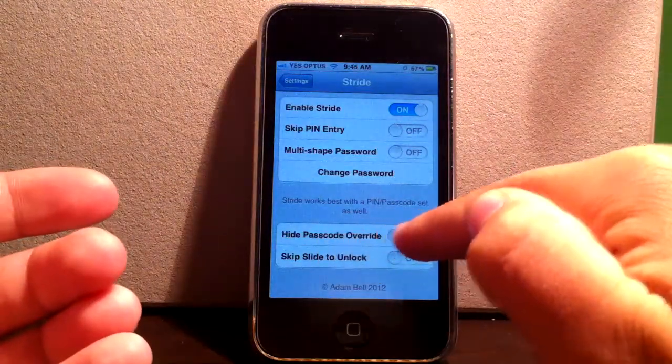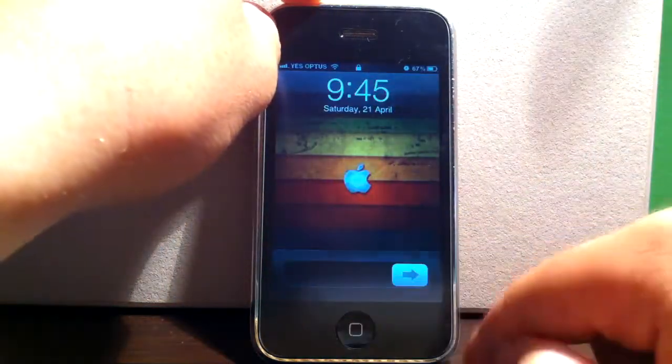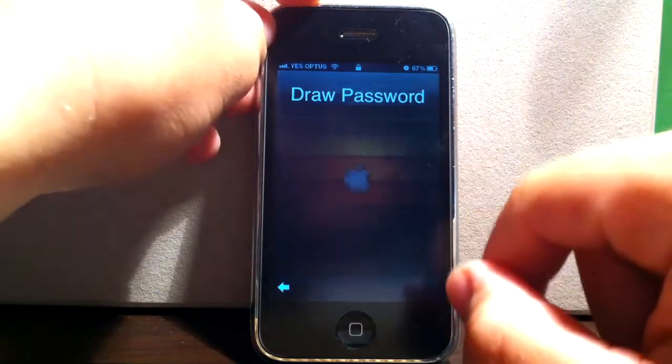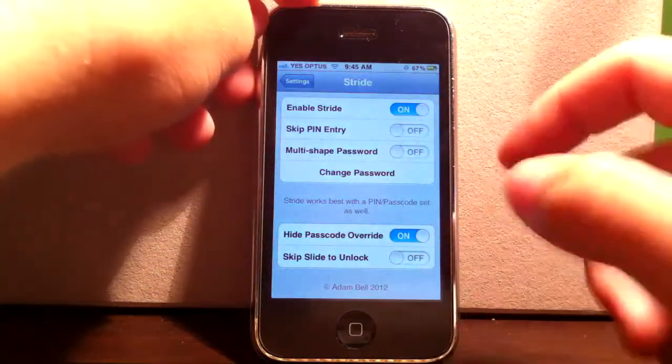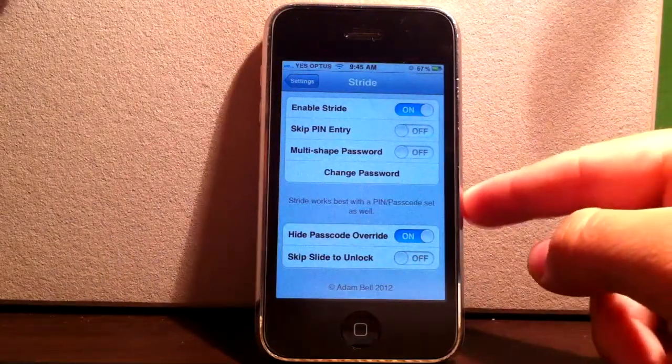Hide Passcode Override — basically, when you lock and slide, it gets rid of the override option, so you have to put in the drawing password. That's just a way to stop people getting into your phone if you don't want a passcode bypass available.